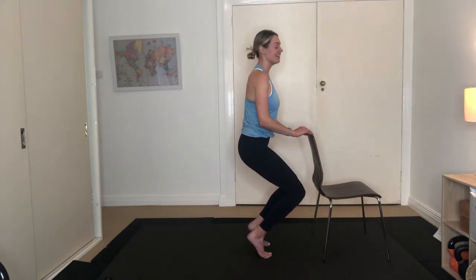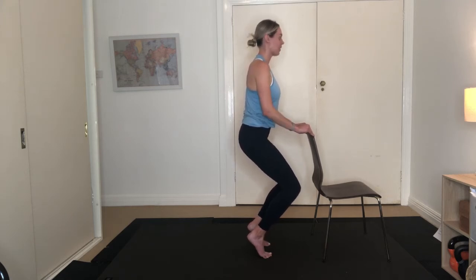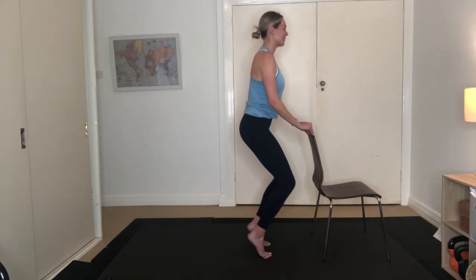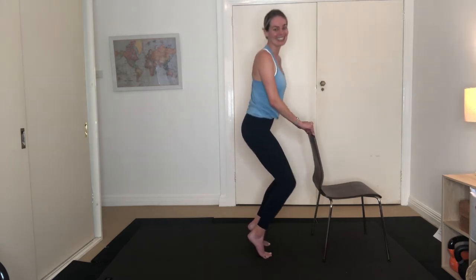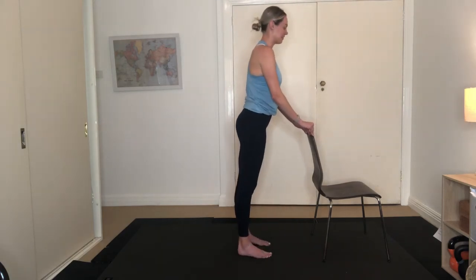Holding here for ten — nine, eight, seven, six, five, four, three, two, one. Ten pulses — nine, eight, seven, six, almost there, five, four, three to go — you can see my heels — two, last one. Draw up, lower them down. Oh my goodness — nice work!